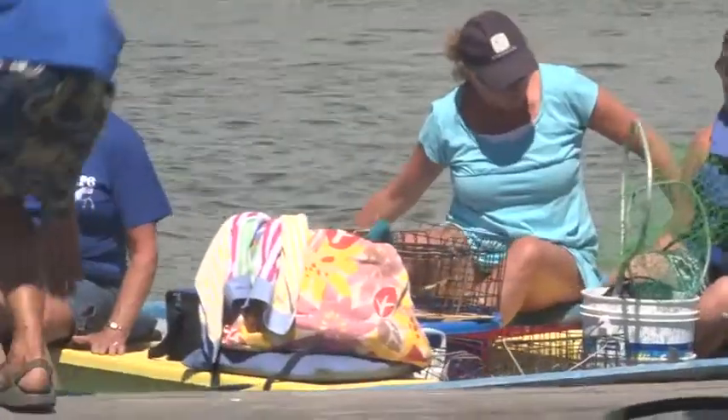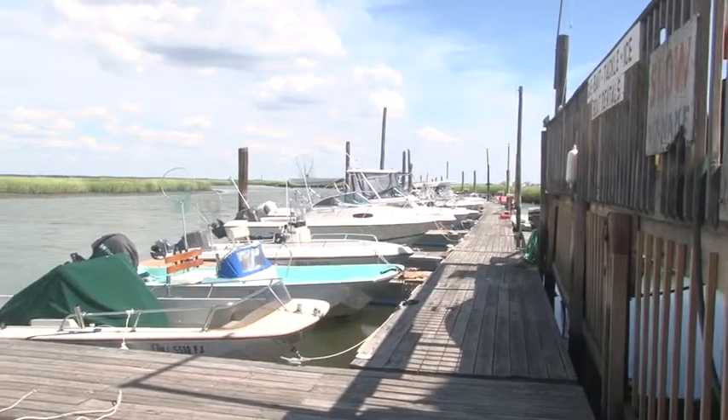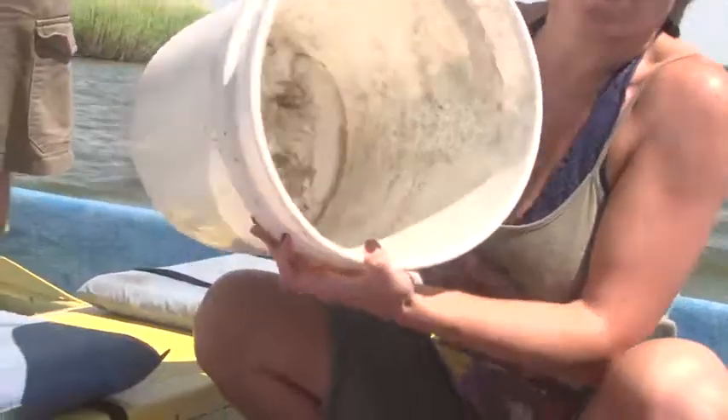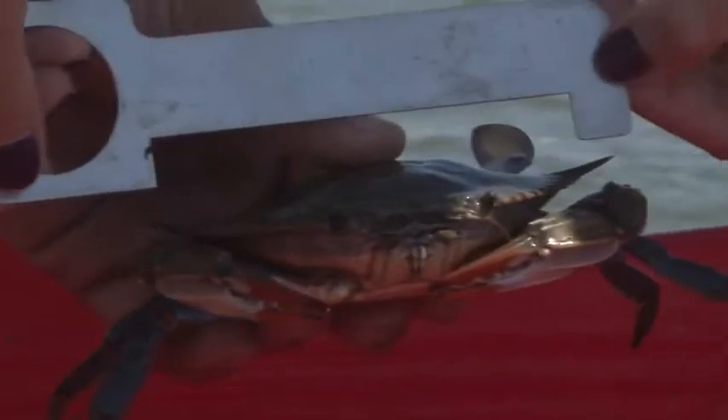If you want to catch some crabs, you're going to need the proper equipment. You need a boat, you need bait, traps, hand line, a knife, a bucket, a net, and a sizing tool.